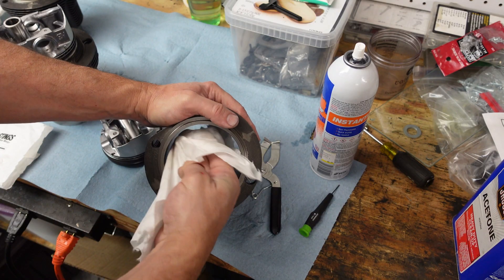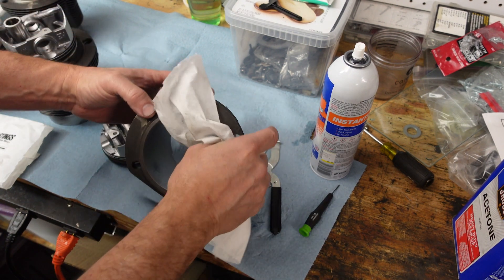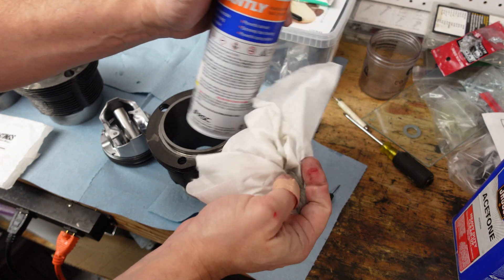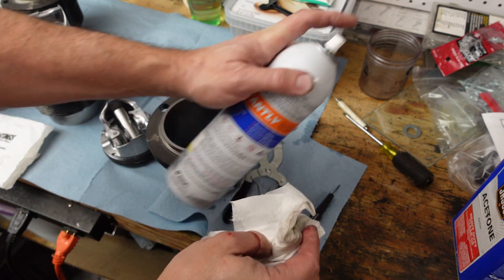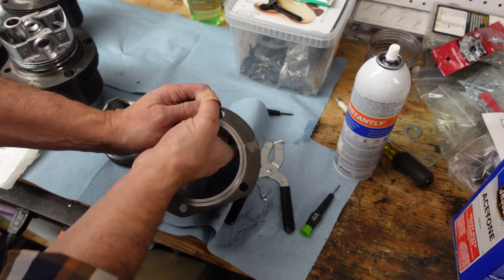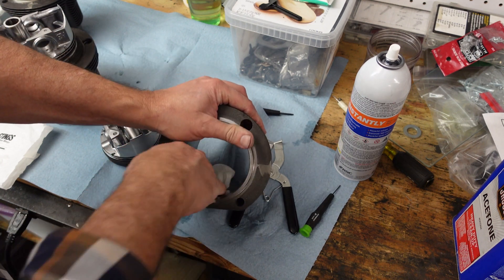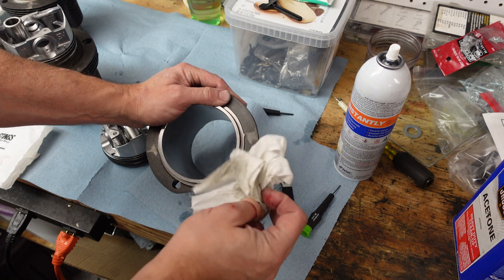Of course you've got to clean these cylinders, and even though they're brand new there's stuff in there. The reason is it just wouldn't make sense for people who sell parts to have them all cleaned before they send them out — better that you do it yourself so you can also inspect all the parts before they go into your engine. There's really nothing that's just plug and play. But that's the fun of engine building.